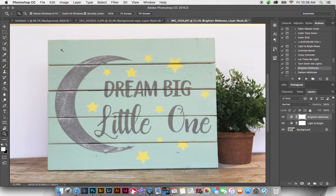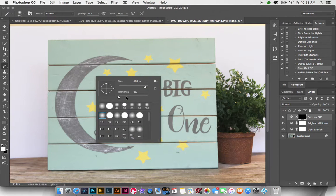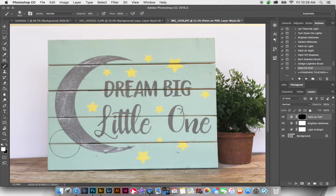Now I want to add a little bit of pop and contrast to the sign itself. I can use Paint on Pop, which is basically painting on pop and contrast. We're going to use our brush at about 20% opacity. The brush is soft with hardness at zero — I set that by right-clicking — and we're going to paint over the sign itself.